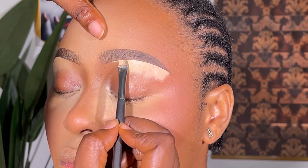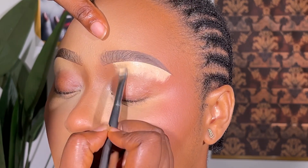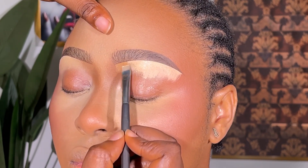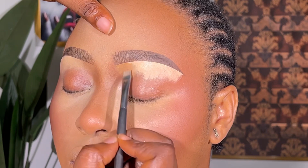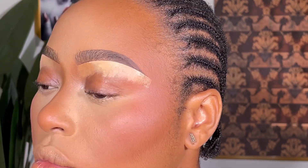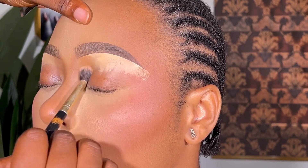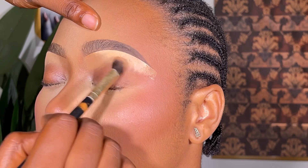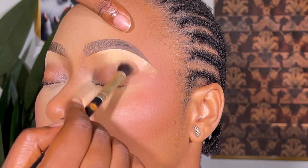After concealing the main part, I'm equally concealing the second part of the brows. At the beginning of the brows I go in with something darker than the first shade I'm using on the brow bone — at the two tips and all that. When I'm done I use my brush to blend it all together.